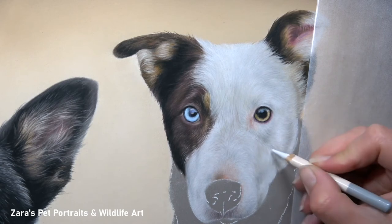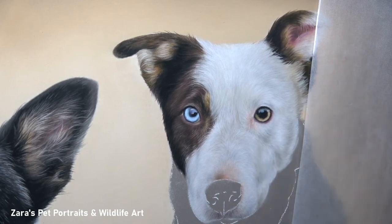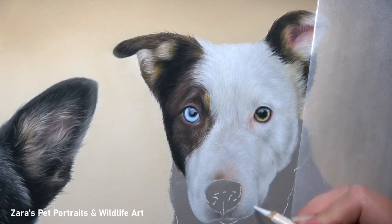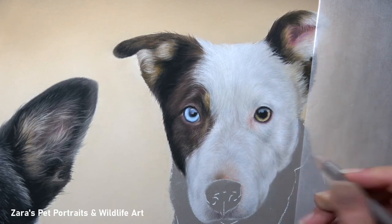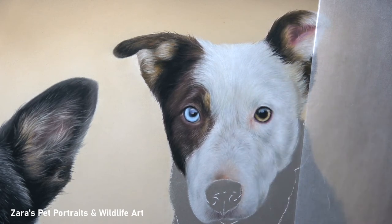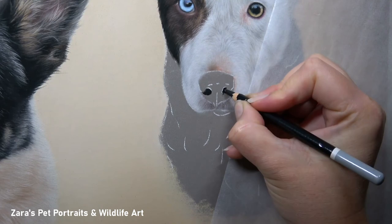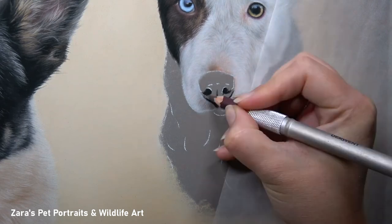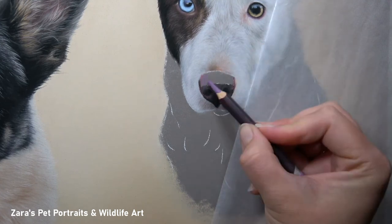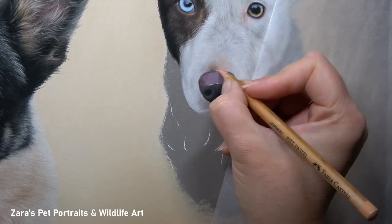As you can see here, the fur on the bridge of the nose and around the nose itself does not have any of that individual fur detail like on the top of the head — and I want to make sure that is deliberate. The fur on the bridge of the nose and around the muzzle is significantly shorter than anywhere else on the face. If I make my pencil strokes there as long as the other areas I'm going to make it look like the fur on the muzzle is fluffier, and I don't want that. It's all about capturing the right fur texture.